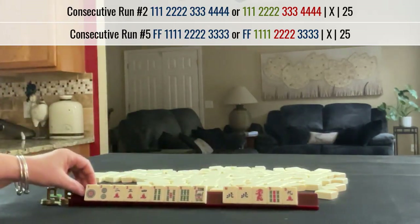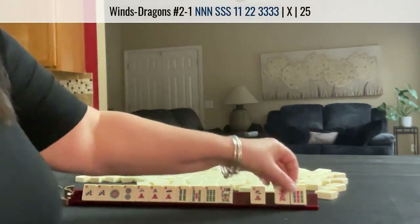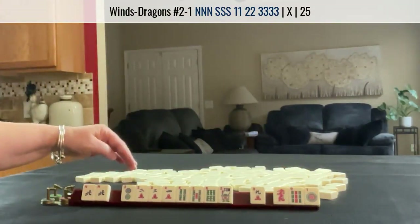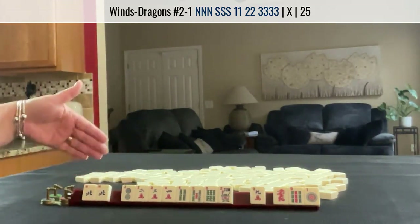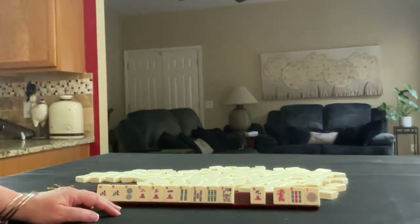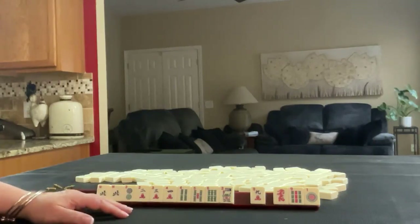That leaves us with those tiles. I'd probably keep the pair of Norths, break up the nines, and let something here go. I think I would let the 1 go because we have lots of options between 2 through 6. If we get a South, we could maybe even play North and South with a run — we have two choices. So I think that's how I would play this consecutive run. If you would have done something differently, write pull one in the comment section below and let me know what you would do with these tiles.